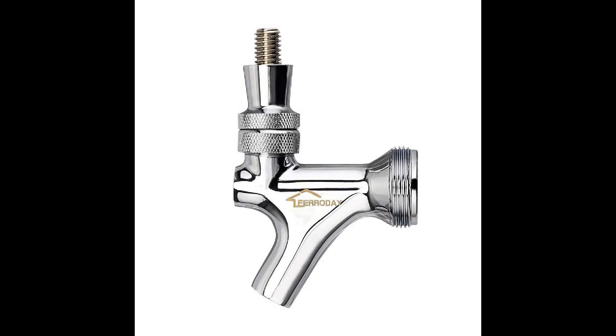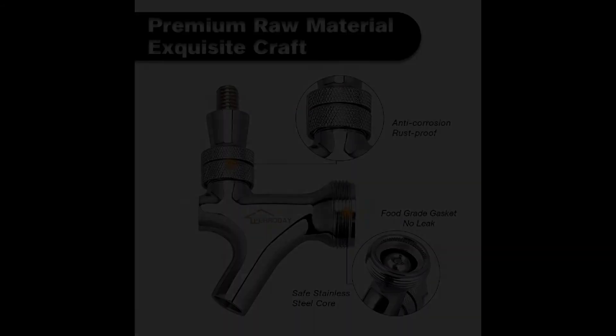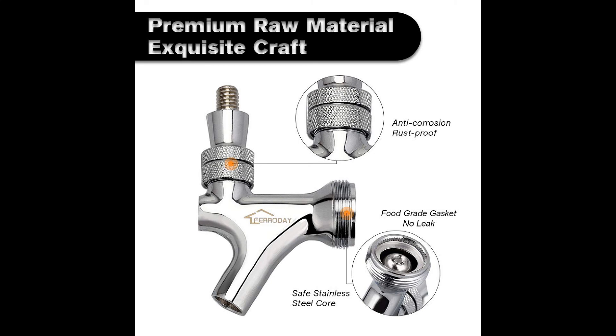Coming in at number 7, the Faraday Stainless Steel Core Draft Beer Faucet, Polished Beer Faucet for Keg Tap Tower Beer Shank and Kegerator. This is the best stainless steel beer tap you'll be able to find for under $15. It features a very attractive chrome finish and is made from quality stainless steel material to provide improved performance and strength while also being more sanitary than brass-based faucets. The package also includes a faucet handle, and the interior of the faucet is polished to provide a smoother flow of beer during dispensing.